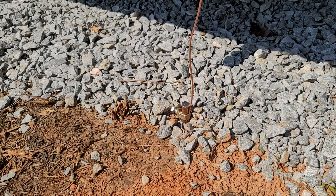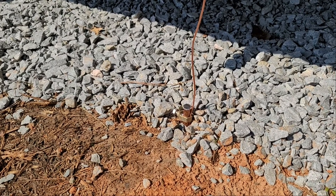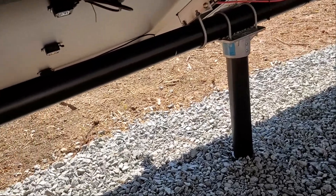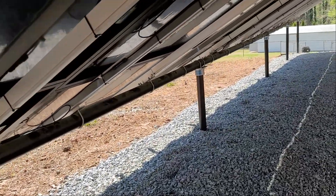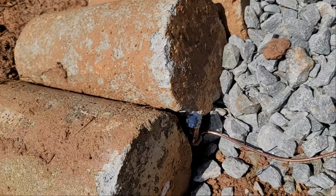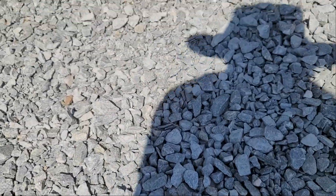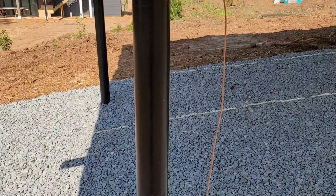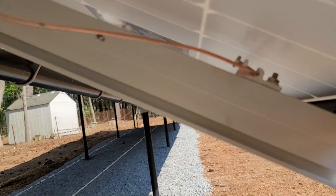One side of the grounding system is done. You can see the method of attachment repeating itself throughout the whole array going all the way down. Here's the other side — I'll bury it underneath the rock and it comes up on the right side of the 3-inch Schedule 40 pipe. I'll tighten this up and it goes up and attaches over there.